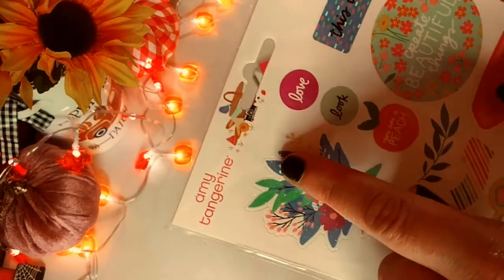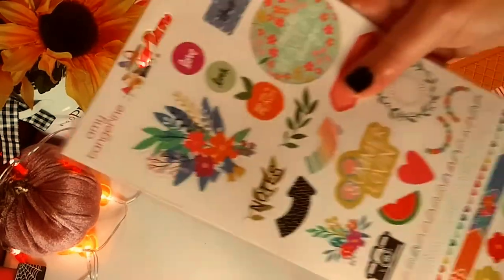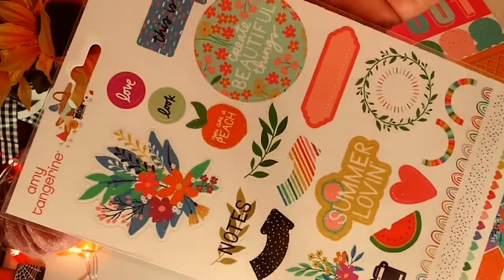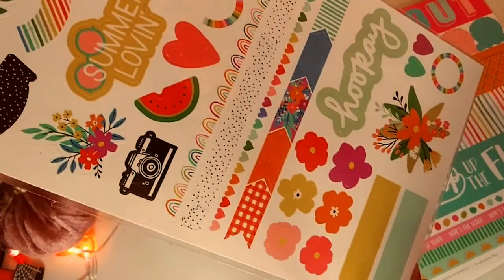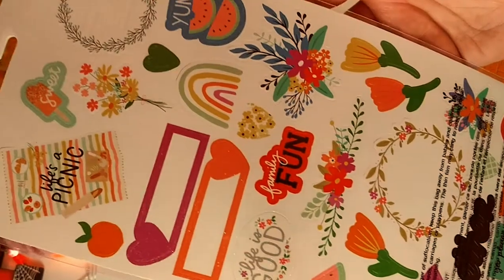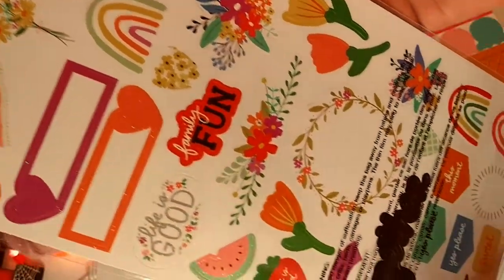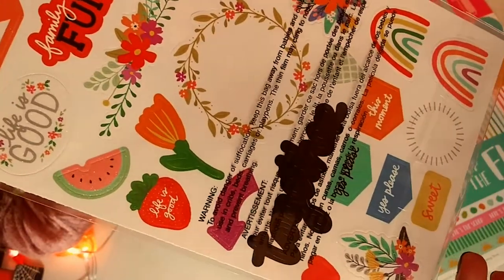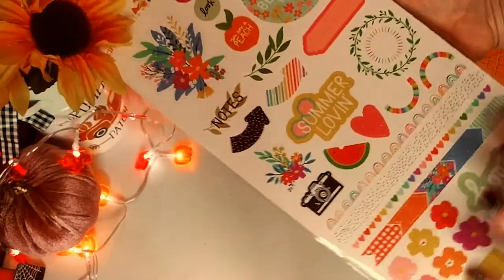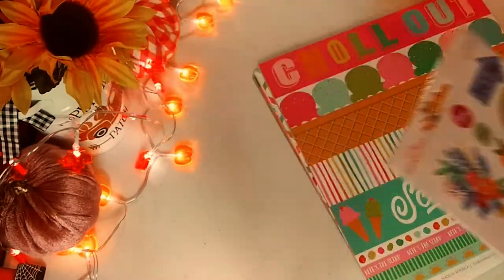This is my first Amy Tangerine sticker collection. It's really pretty, I have to say — really, really nice. It is $13.99, but with the shipping it's not really worth it to me, because I could get it for cheaper. But anyway, the stickers are really, really pretty. Obviously it's a summer theme. This is the August kit.